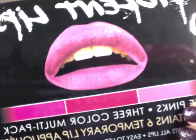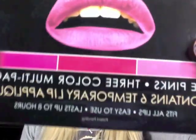I got Violent Lips. I got the Ombre Purple and Pink Sparkly, so I'll be doing a tutorial on these soon. I also got the matte, because everyone thinks Violent Lips only does glitter lips, but they don't. This has three different shades of pink, so I'll be doing tutorials on how to put these on, and they look super cute in the package.